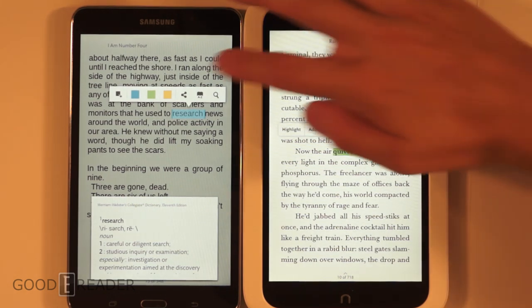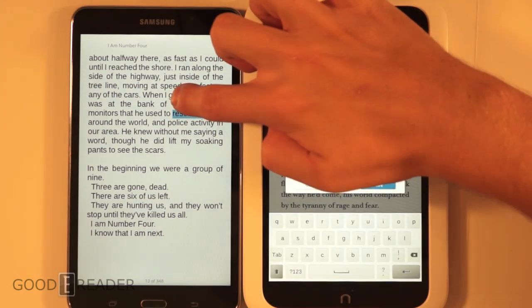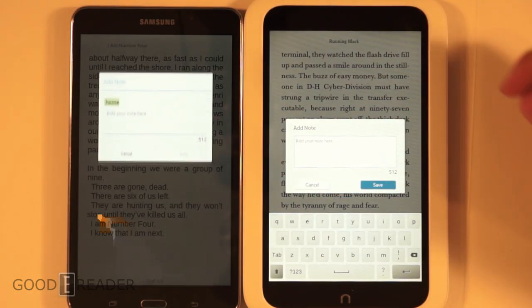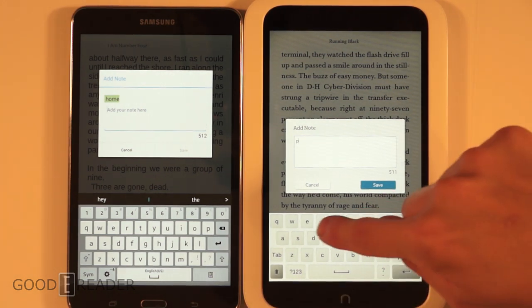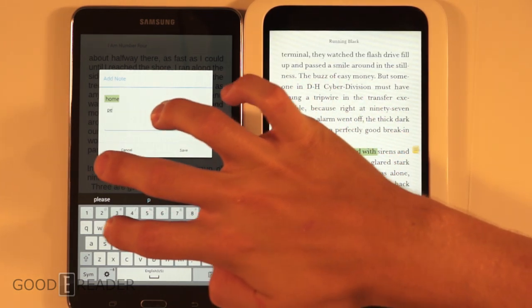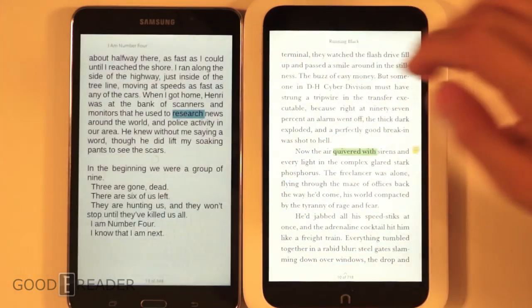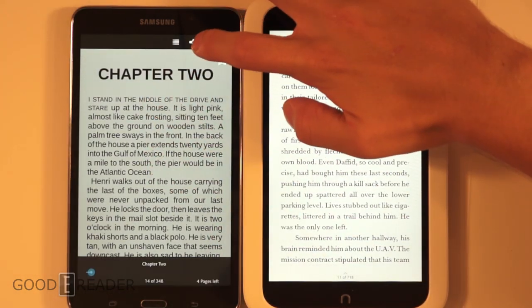For highlighting, the Nook HD only has one color, whereas the Samsung Nook gives you several different colors. For keyboards, the Samsung is running open Android so you can put whatever keyboard you want — like SwiftKey — whereas the Nook HD locks you into its own Nook-style keyboard.